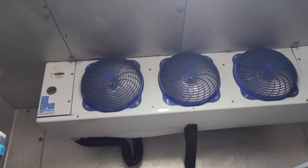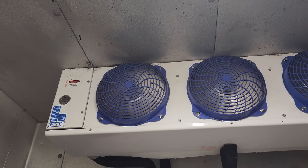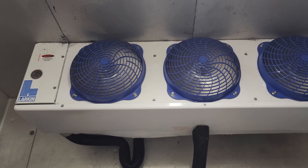First thing we're going to do is go ahead and shut off power and defrost it. This unit has the Heatcraft QRC — quick response controller — evaporator. So it's a smart evaporator with an electronic expansion valve and all that good stuff.